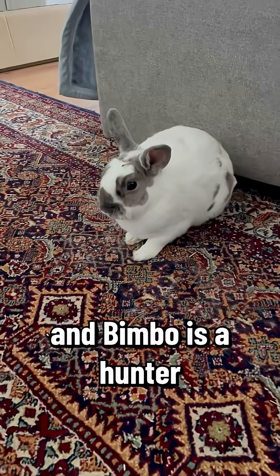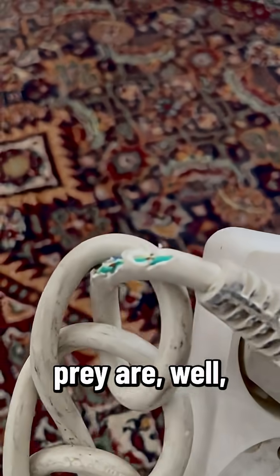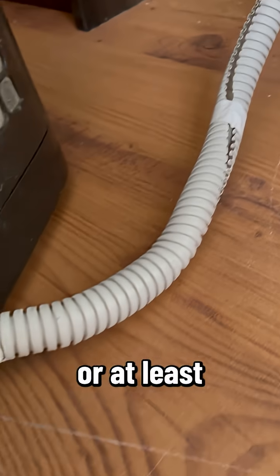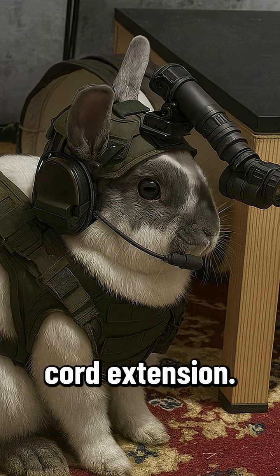This is Bimbo, and Bimbo is a hunter. His favorite prey are loose cables. We did rabbit-proof the whole flat — or at least we thought so — but he still managed to find this unsecured cord extension.